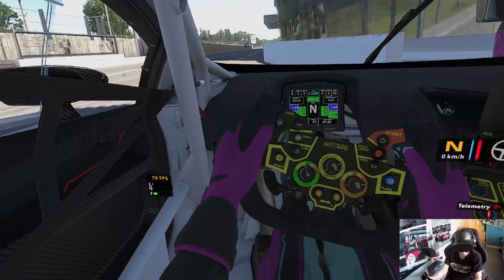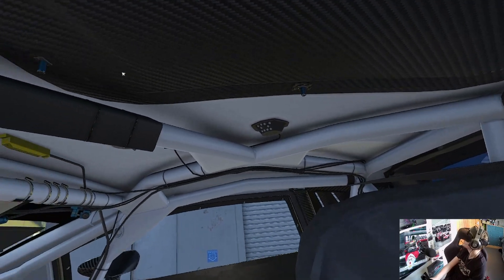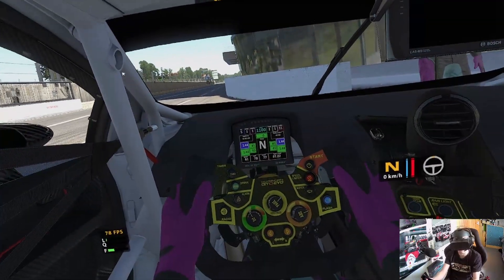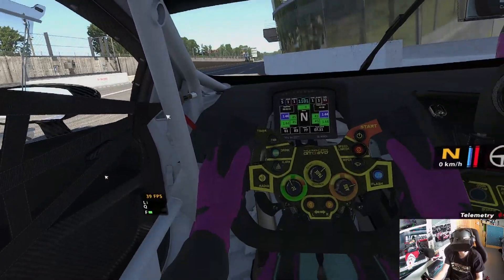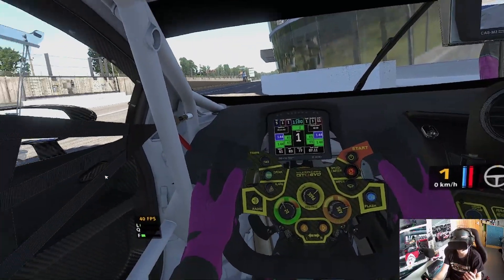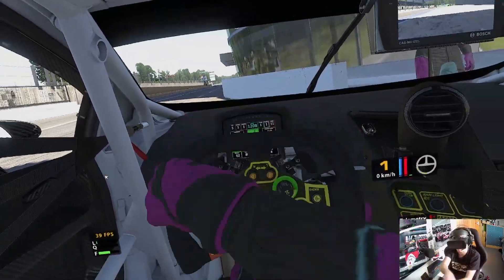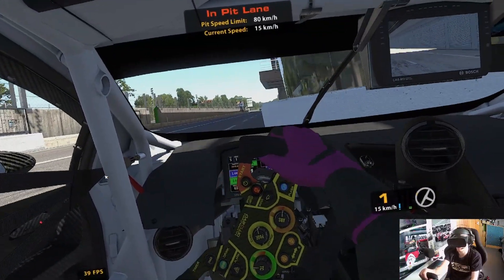So here we are in the car and this is pretty cool. Almost reach out and touch the ceiling. Virtual mirror up there. This is going to be pretty weird - my first ever drive in VR. I do not know what to expect. That is running at 40 FPS - that is not what I want to see. Revving the engine, turning the wheel. Whoa! That is weird. That is weird.